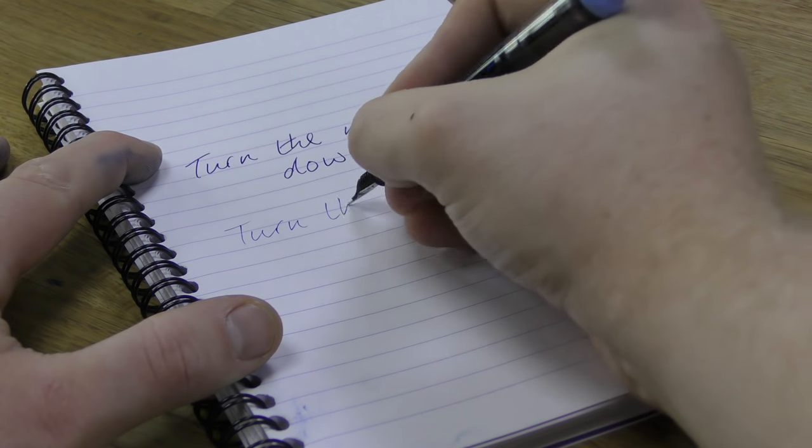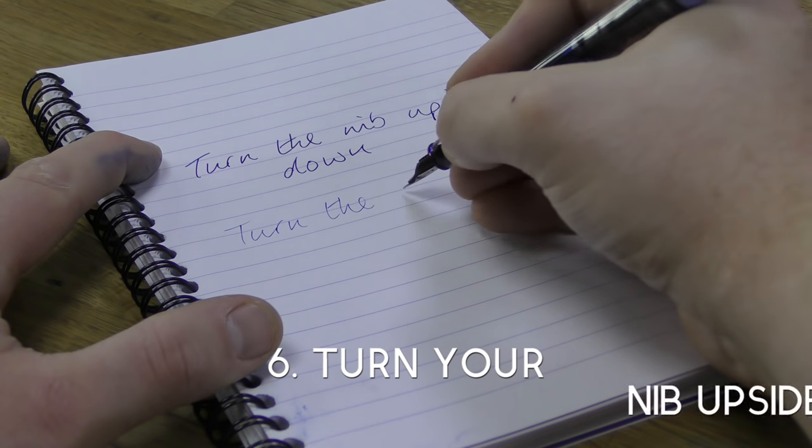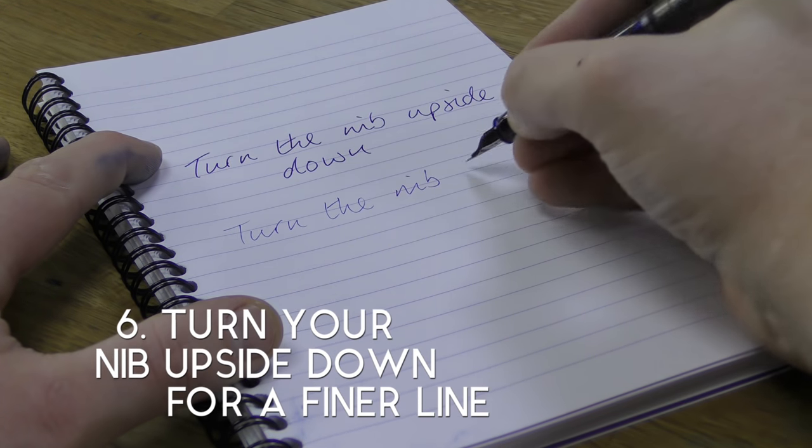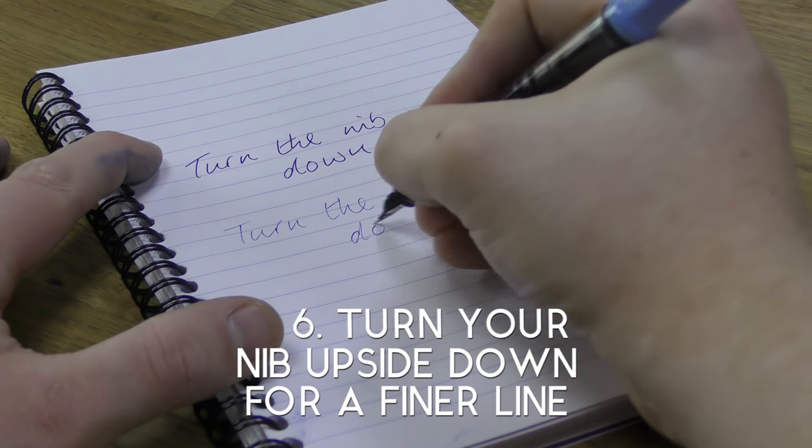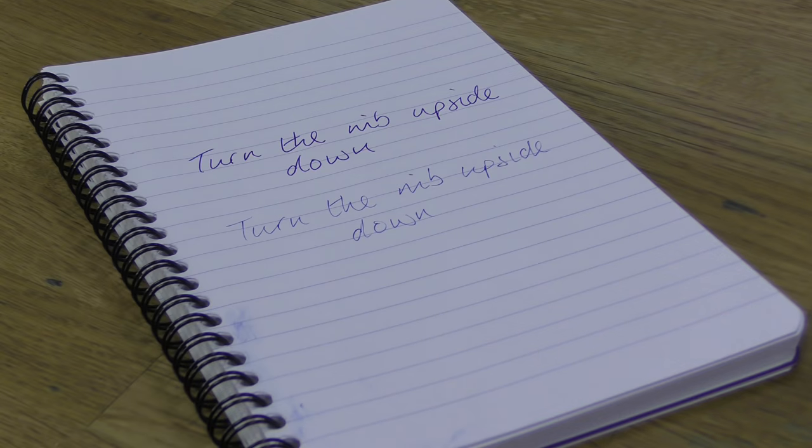A common drawback of using a fountain pen that we hear is that you can't use them on official forms due to ink bleeding. A simple way of getting around that though is just to use the opposite side of the nib — it's drier and lays a fine line too.